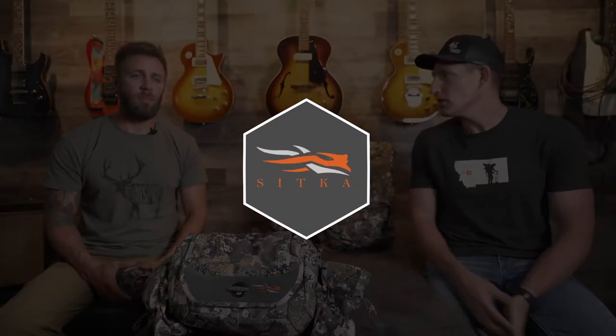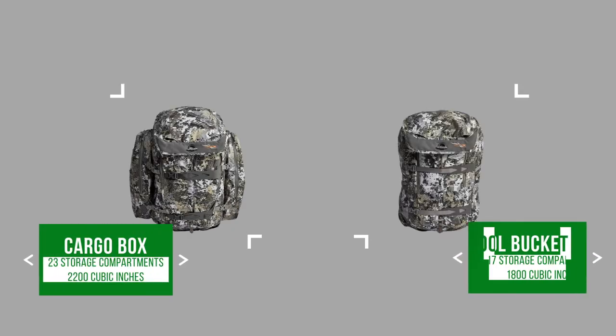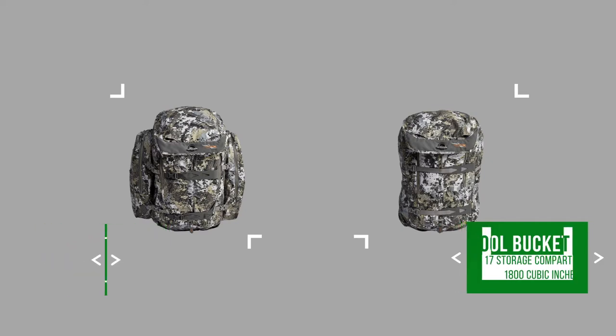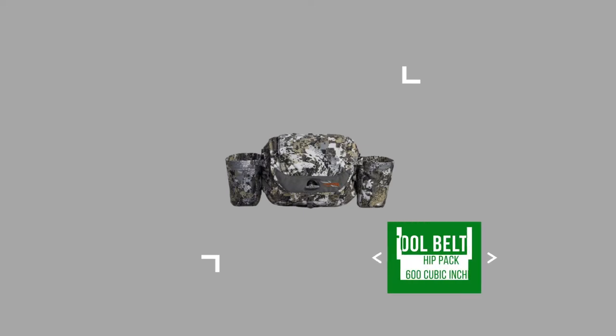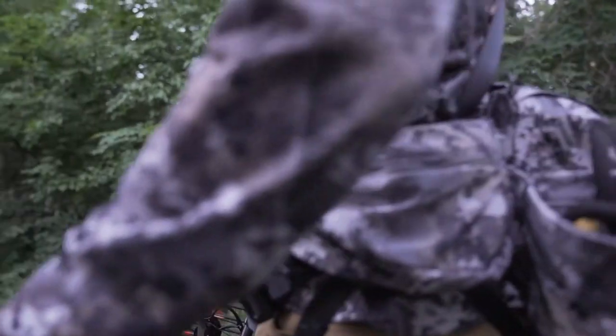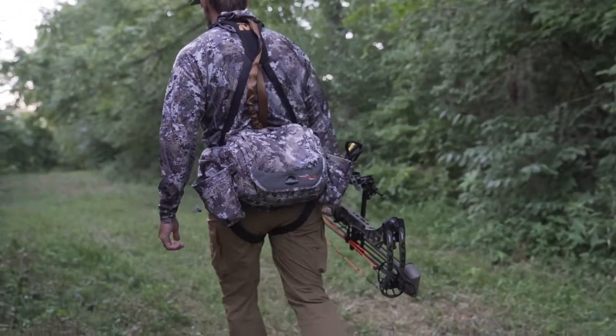This year we were lucky enough to get our hands on three of the new whitetail packs by Sitka Gear. They've got three new packs: the Cargo Box, which is the biggest pack available; the Tool Bucket, which is a hybrid between the original packs in the whitetail lineup; and last but not least, the Tool Belt, designed toward a highly mobile, minimalist hunter.